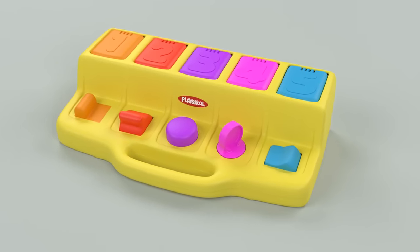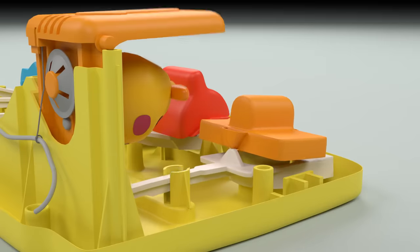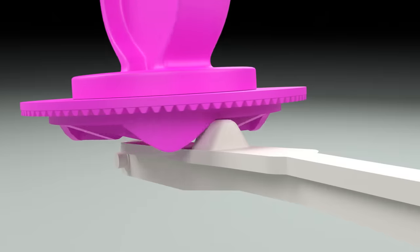This toy is called the Poppin' Pals. It features five doors on top with a unique way to open each one. In this video we'll use 3D animation to take it apart and see how it works on the inside.